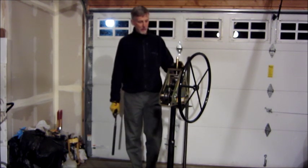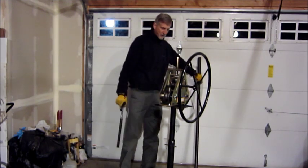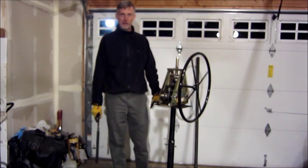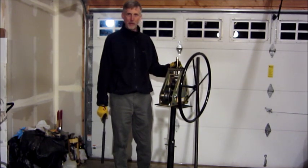The tubing bender you get from Harbor Freight is this piece right here, and it comes with a little wheel to roll the wheel in and out. The stand is an extra 50 bucks, and the tubing bender costs around 150 dollars.